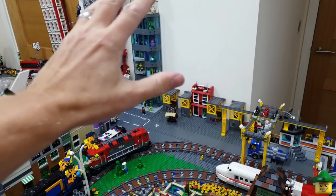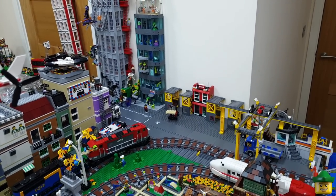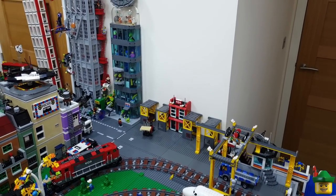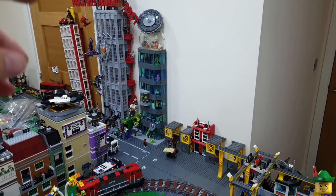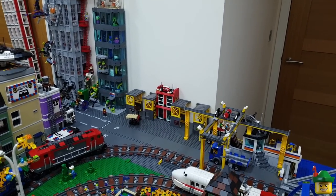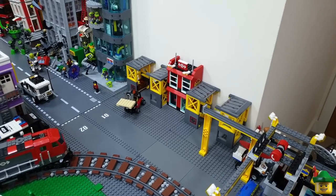We've still got quite a large sort of space of white above there. So I might have to mount a plane or a helicopter or something there to brighten up that area. Or have something like an evil guy or even Robin in his little new green goblin glider or something flying over there. But yeah I do like that.